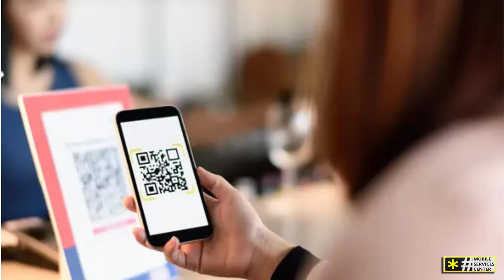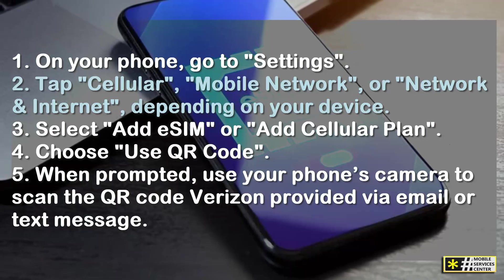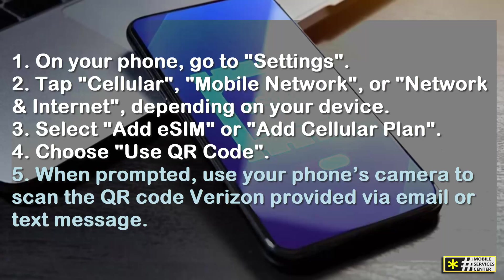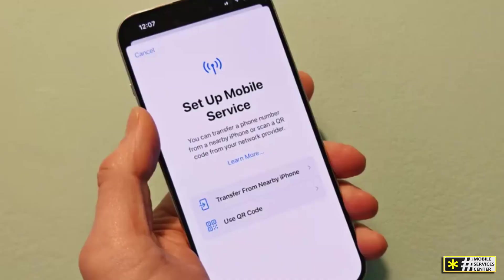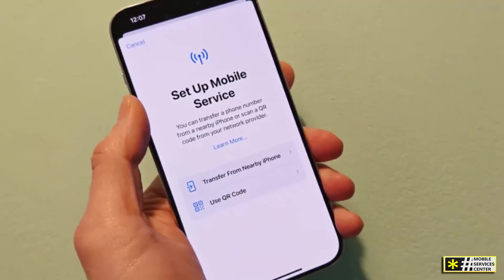Method 2: Activation using a QR code. In some cases, Verizon will send you a QR code for manual activation — this might happen if you're activating online, transferring your number, or setting up a device that doesn't have the My Verizon app pre-installed. On your phone, go to Settings, tap Cellular, Mobile Network, or Network and Internet depending on your device, then select Add eSIM or Add Cellular Plan. Choose Use QR Code, and when prompted, use your phone's camera to scan the QR code Verizon provided via email or text message. Once you scan the code, your phone will automatically download the Verizon eSIM profile and activate it. If your plan is correctly linked to your account, you'll be connected to Verizon's network within a few minutes — no SIM card tray, no waiting for delivery, just instant connectivity.